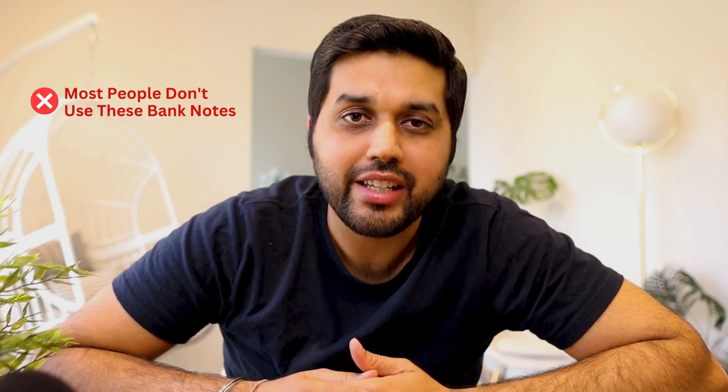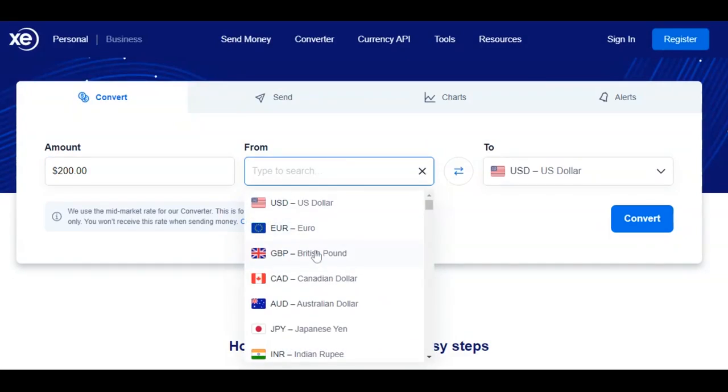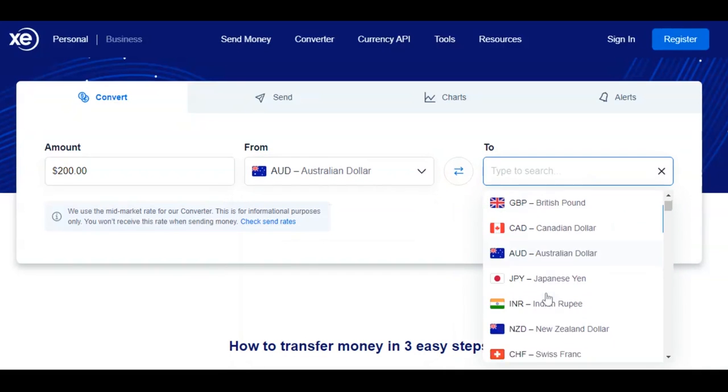Before we move to the stress test, I want to say that many people these days are not using banknotes, which is a bit sad given how beautiful they are. Most people have started using plastic money — cards, Apple Pay, and contactless payment methods — meaning fewer banknotes are in use. If you're coming to Australia, you can easily find ATMs or even take out money from convenience stores or supermarkets. To check the value of these notes in your currency, I suggest checking a website like xe.com.